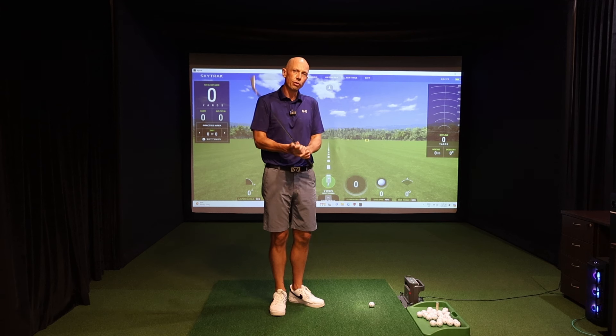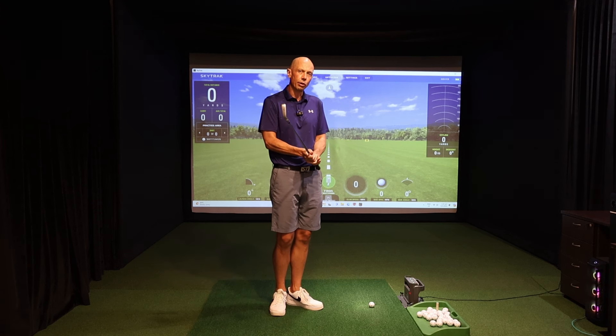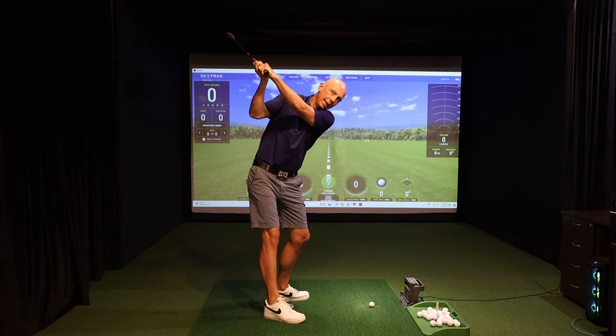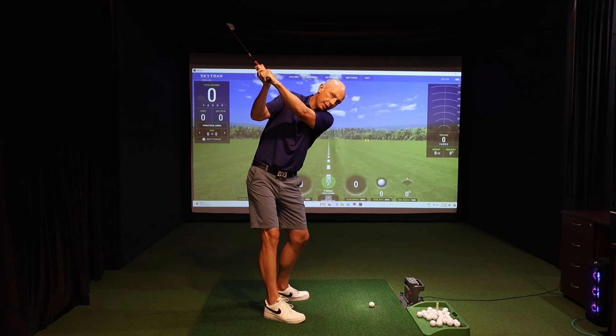We know that managing the wrists throughout the golf swing is vital if you're going to become a consistent player. One of the positions that we can really study the wrists quite clearly is at the top of the backswing, as the club is changing direction and beginning to move down.